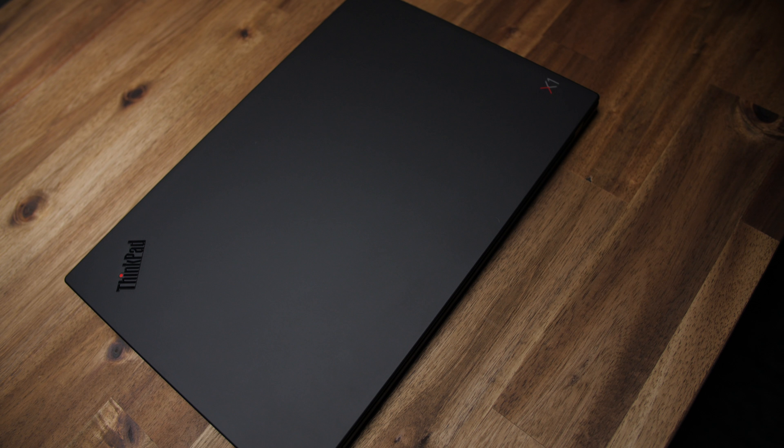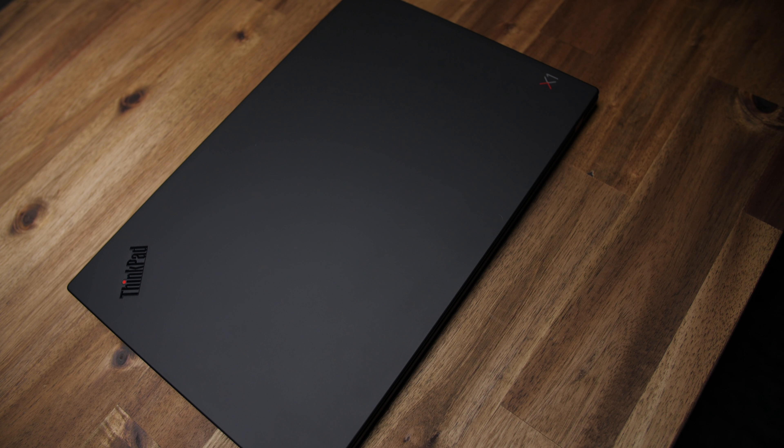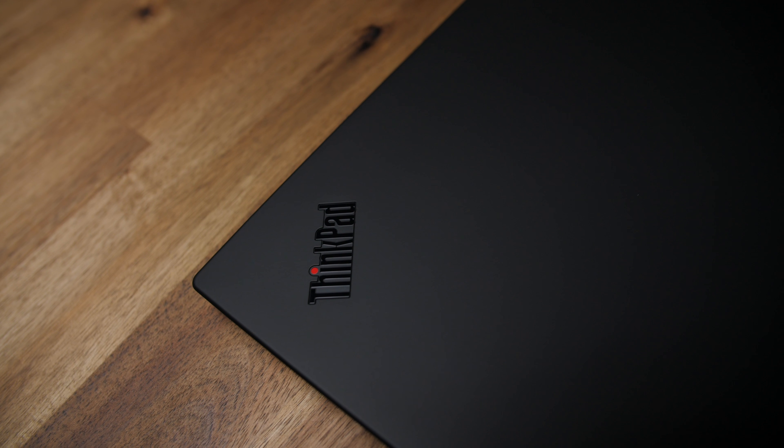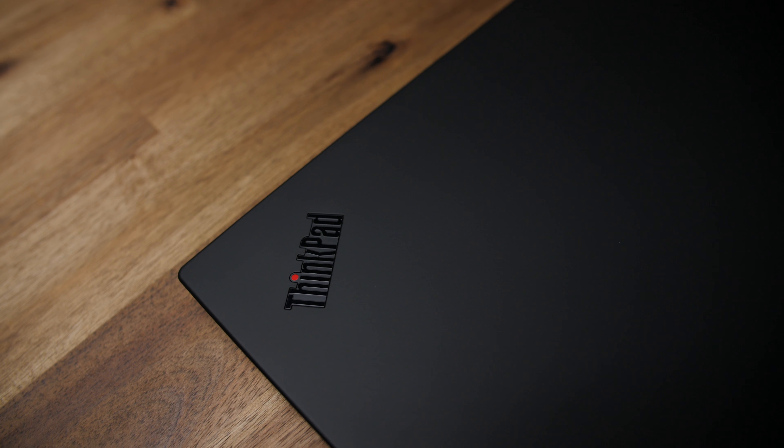Thanks to its carbon fiber chassis, it's crazy lightweight at just under two and a half pounds, which means you'll hardly notice it in your bag. Its thin 14.9mm design means it'll fit just about anywhere, and because it's got this minimalist design aesthetic with a matte black paint job, people might actually think you're smarter and more sophisticated than you actually are.